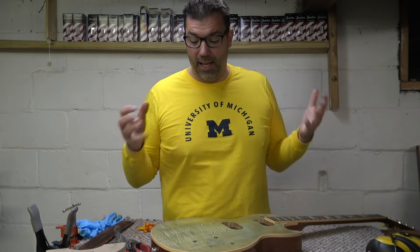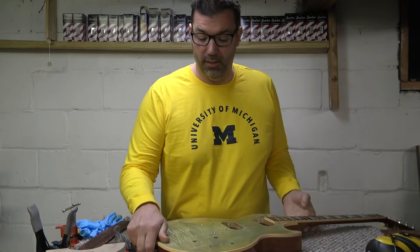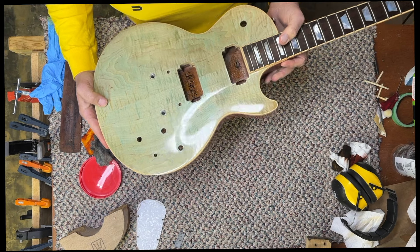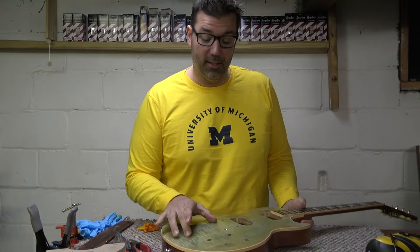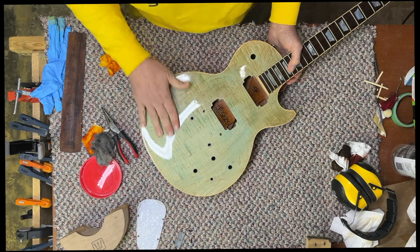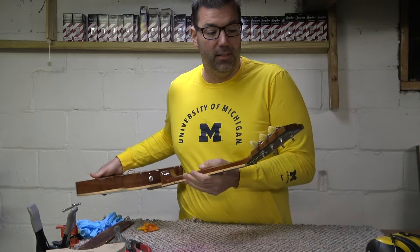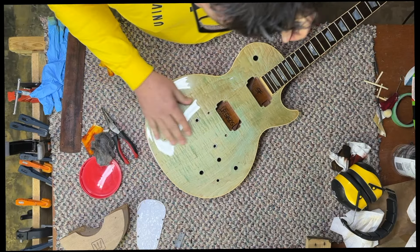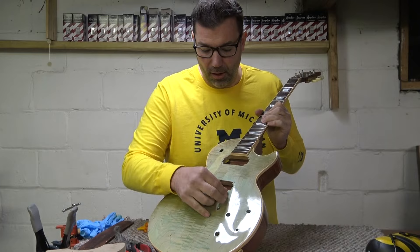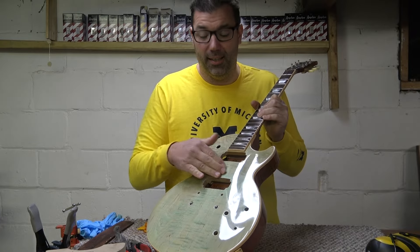We've got another Les Paul refinish - a Les Paul Classic 100. It has an ugly seafoam green or light turquoise finish on it and we're actually going to sand this off. I actually think this is a 2K finish, not a standard lacquer - it's way thicker than a normal finish. As I peel off a piece here, I definitely think it's 2K, so it's going to take a lot of sanding and stripper to get this clean.